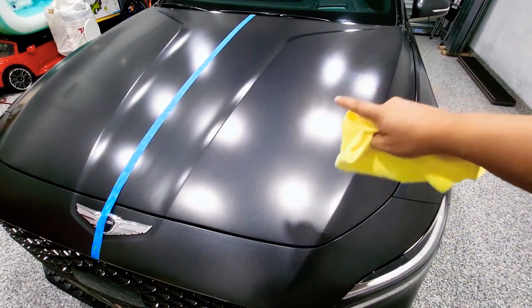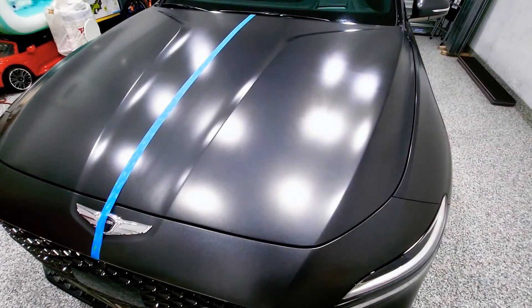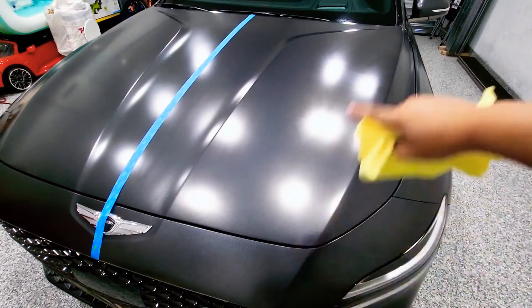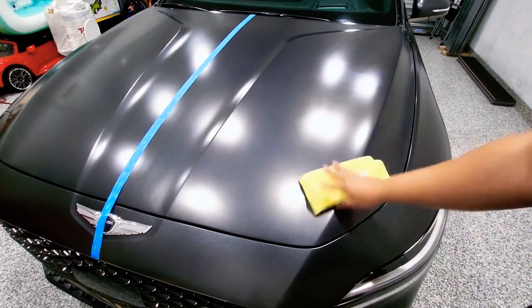After you buff it off, it's ready to be activated and you should see some results right away, with even better results after four hours. Make sure it doesn't hit any harsh elements and don't drive the car until it's fully cured after four hours. Now we're going to go ahead and start buffing.